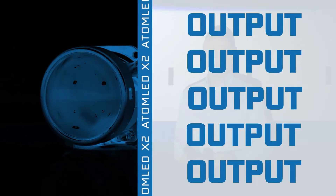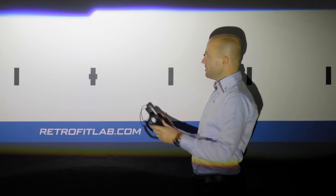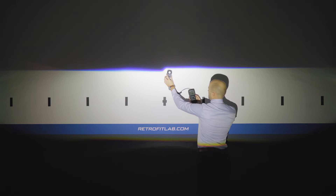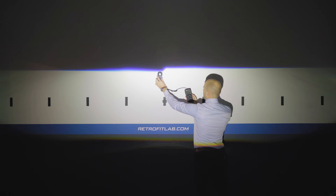Looking at the AtomLED X2 BLED projector lit up at the wall at around 4 meters distance, let's take a look at the maximum reading it produces in the hotspot. The maximum reading is 2.12 kilolux for the AtomLED X2.